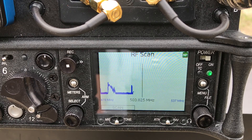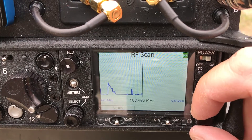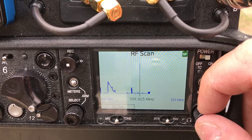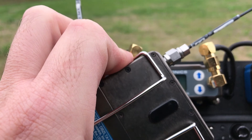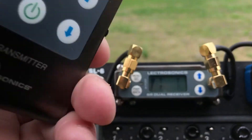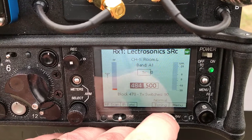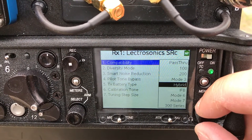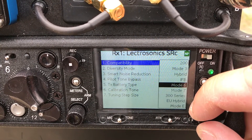You can do things like an RF scan, which will scan on the receiver just like standalone mode but now you have a much bigger screen to see everything. When you find a clean frequency and stop the scan, it asks if you want to assign that frequency and you can confirm. You can also use the IR sync option to sync transmitters, using the IR port on the actual receiver that's sitting in the SL6.